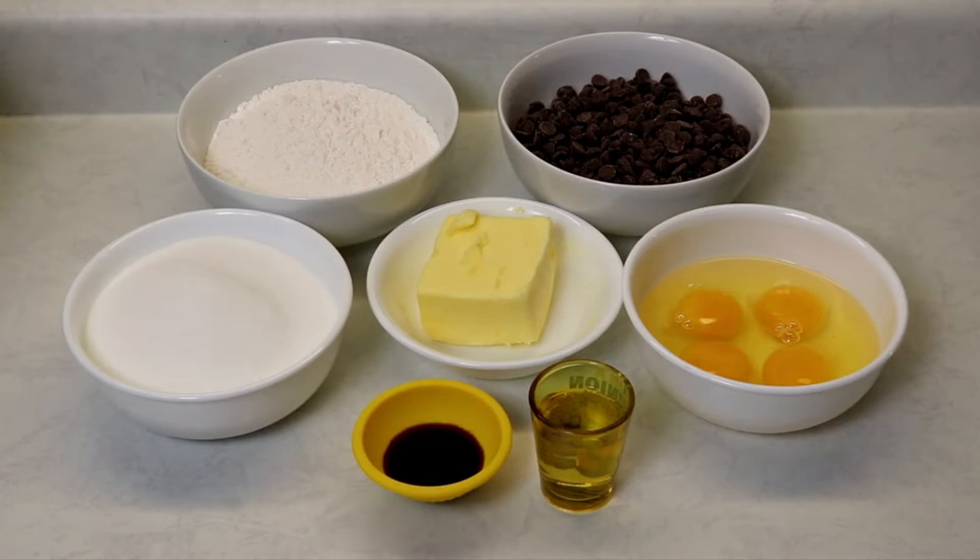The ingredients we'll be needing are some eggs, semi-sweet chocolate chips, flour, and salt, salted butter, sugar, vanilla, and some boiled water. The full recipe is in the description box so you can go there to get all the correct measurements.